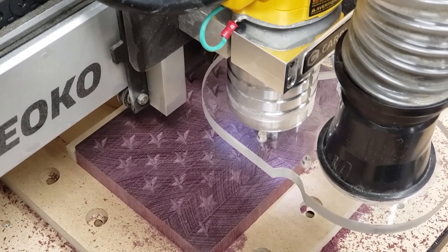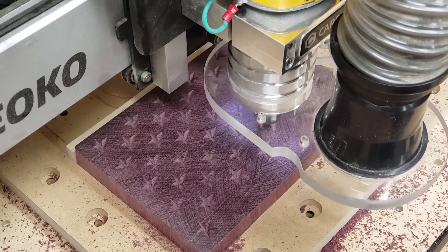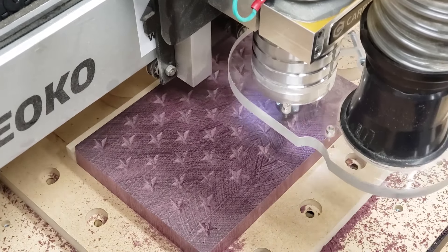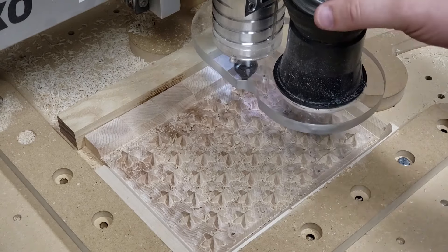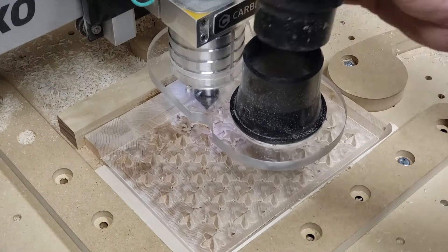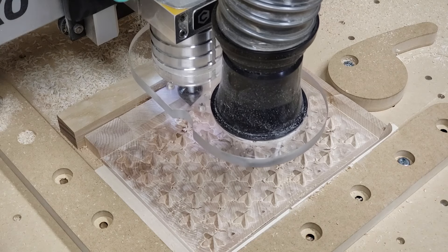I'm going to use my CNC to cut the star inlays. This starts by making the relief cuts in the purple heart field — this is the negative of the final image. I then use a maple end-grain blank to cut out the positive image that will end up inside the negative.